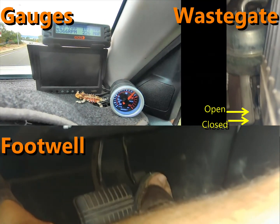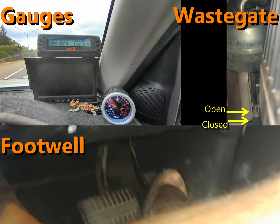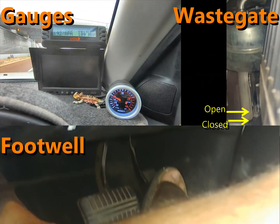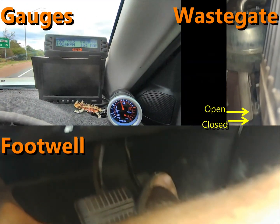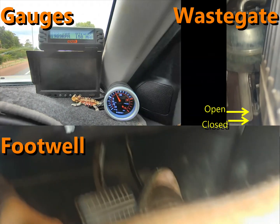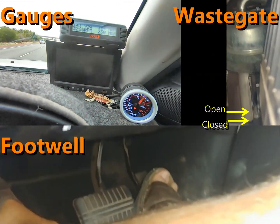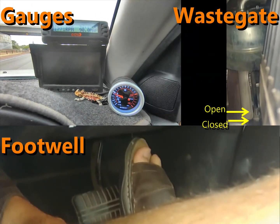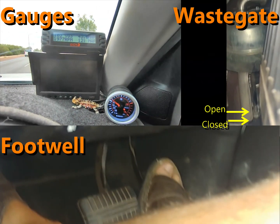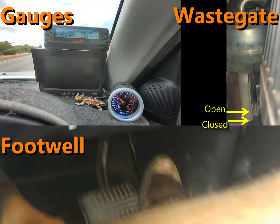We're hitting 20 pounds of boost. Notice how the boost is changing? We're just cruising now at around 100 km/h. With just a slight bit of extra throttle to overtake, it goes flat out — right at 20 pounds — and then it starts to wind back. So you see how it behaves: it spools up and holds fairly high pressure, then starts to wind the boost back. That's going to be really interesting to see whether the wastegate is opening when that pressure drops, or whether it's simply that the turbo doesn't have enough airflow to maintain boost at those high revs. I'm pretty sure it's going to be the wastegate.